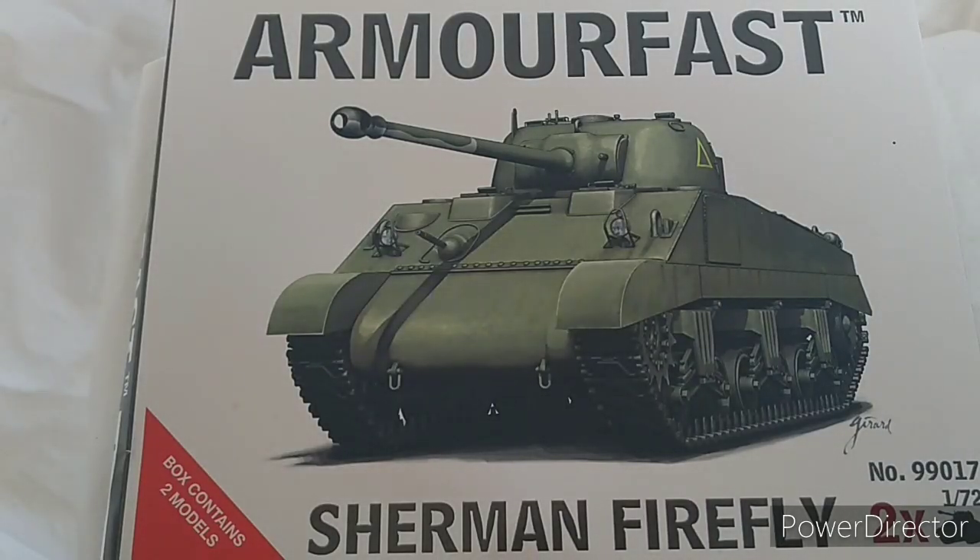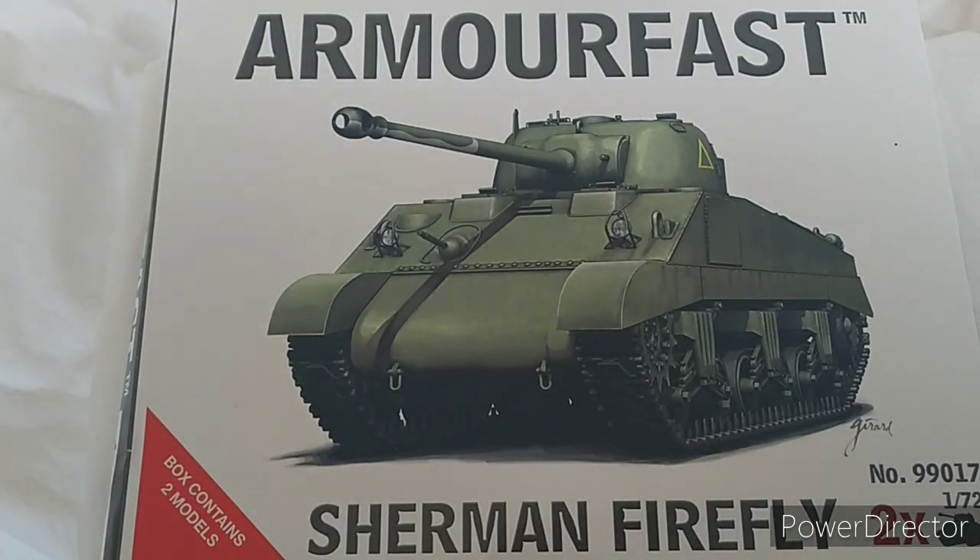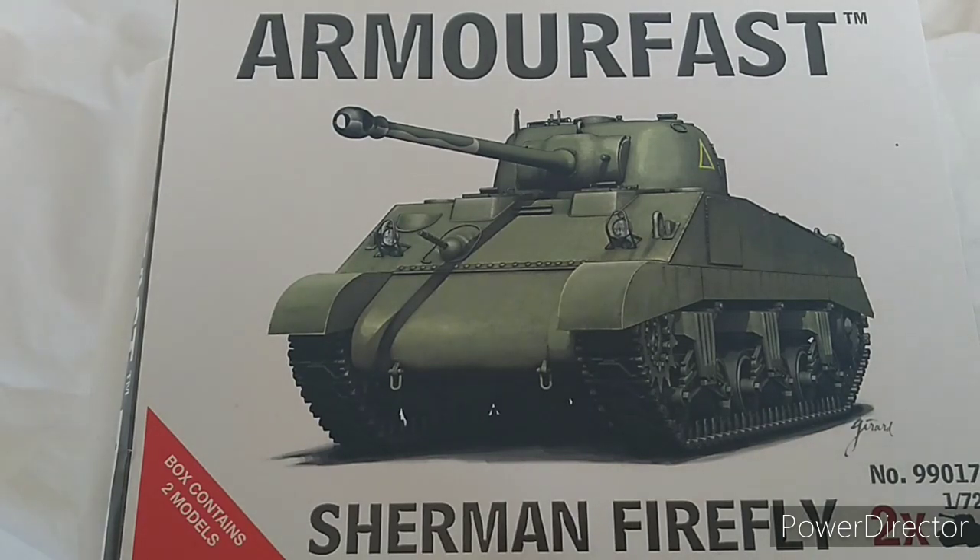Hey folks, welcome back to another video. Today we are covering the Armorfast Sherman Firefly in 1/72. This box contains two models, as always with Armorfast — very straightforward, quick build. The name is a clue, as they say: it's a very straightforward build with minimal detail, but enough to satisfy most people.